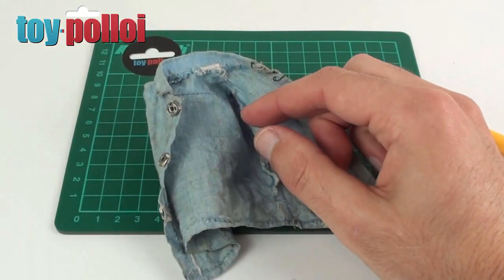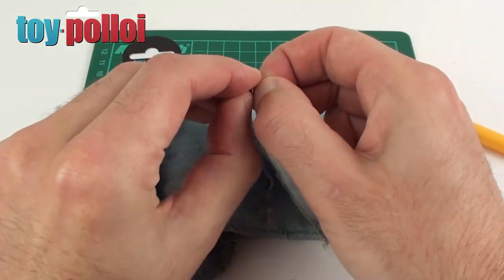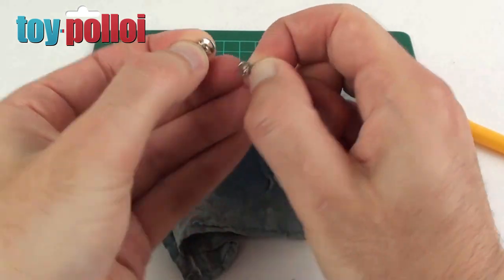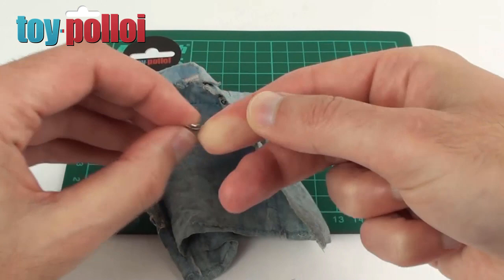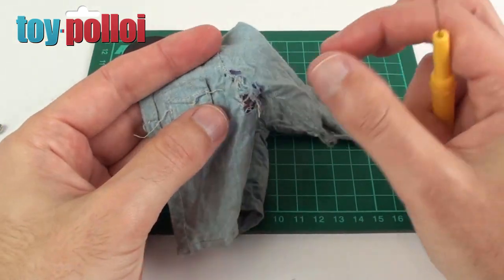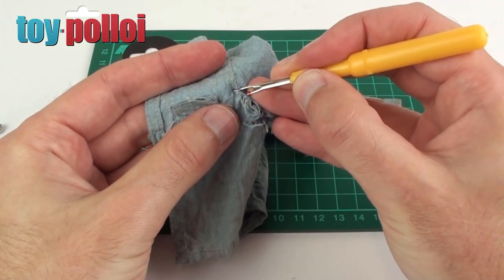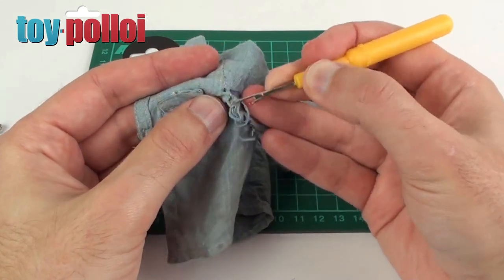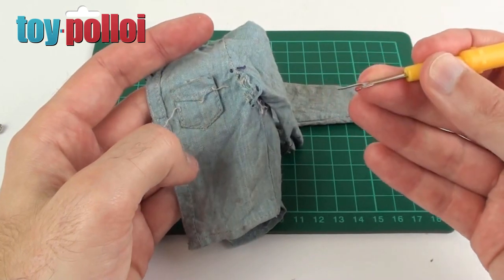The poppers are called press studs and you can easily buy them — they come in packs of 20 or 30, and these are 7mm ones. I actually only need to replace a couple, and I've got some already from a previous restoration. It's basically sewing — something you either can or can't do. It's pretty straightforward, it just takes a lot of time especially on something so small. So I'm just going to carefully go around and unpick all of this and try to get this looking quite nice.